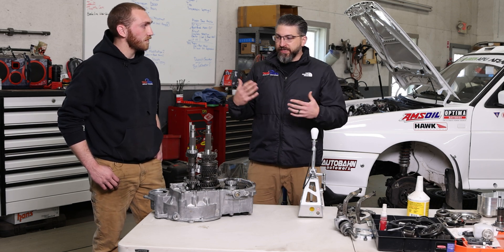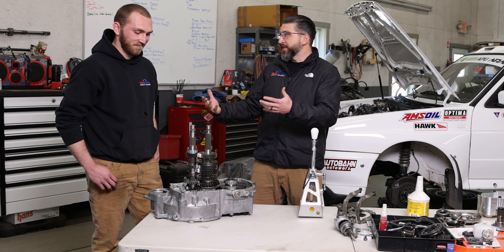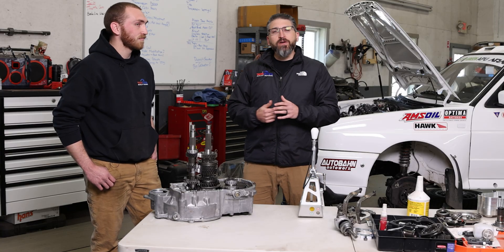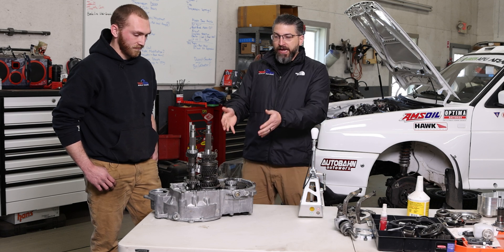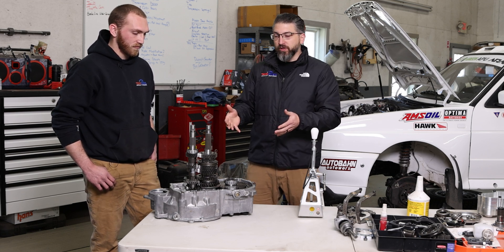That's something that Tim O'Neill was very passionate about — he was a mechanic, so he had that skill set. For me, I don't know a lot, and I've had to learn it. I've broken a lot of parts and components, so we wanted to give you guys a chance to learn from us and some of our mistakes on how an actual transmission works.